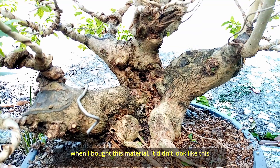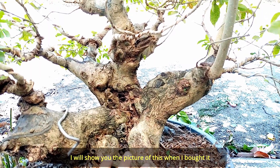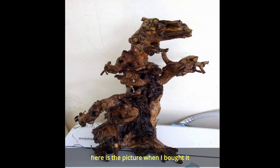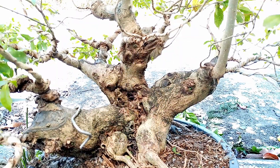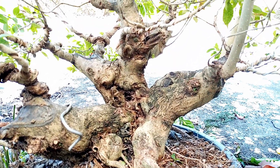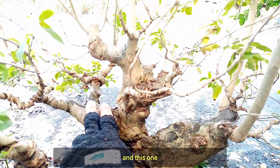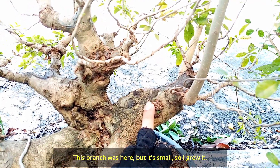Nung binili ko ang materialis na ito ay di ganito ang kanyang itsura. Ipakita ko sa inyo yung picture niya nung binili ko ito. Nakita nyo na yung picture niya — magkaibang magkaiba na siya ngayon. Kasi nung binili ko ito, ang materialis na ito ay pangit siya, wala talaga siyang forma. So pinatubo ko na lang ang mga ito. At saka itong sa likod, ako na rin yan nagpatubo. Andito na ito dati kaya lang maliit — pinalaki ko na lang yan.